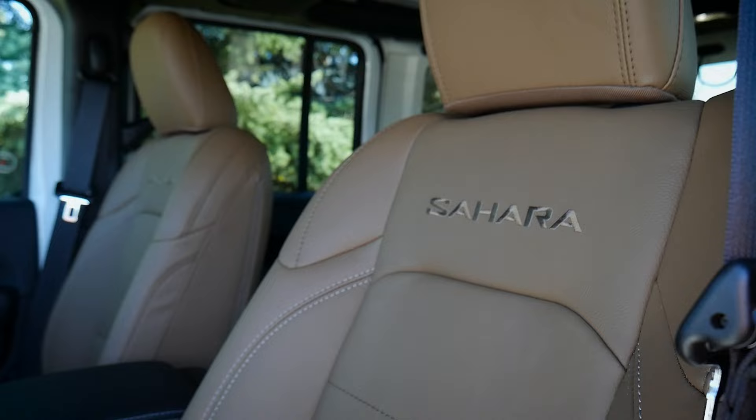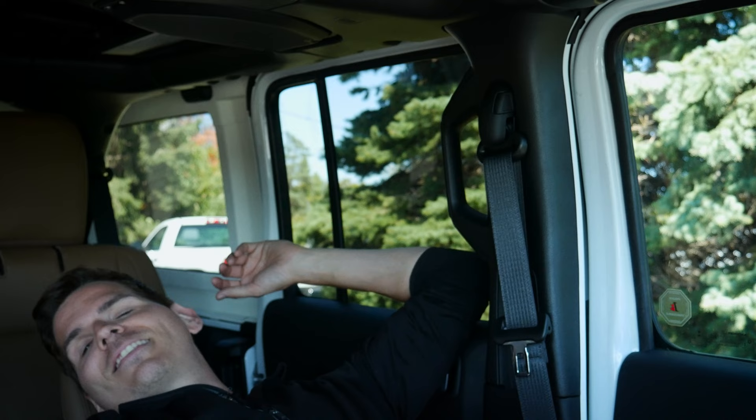One cool thing — you can pull the release on the side and recline the seatback almost completely flat. So you could literally take a nap inside this Wrangler. With the seatback in the normal position I've still got about three inches of headroom up top.